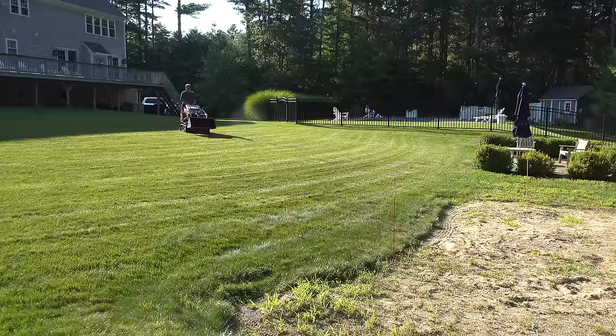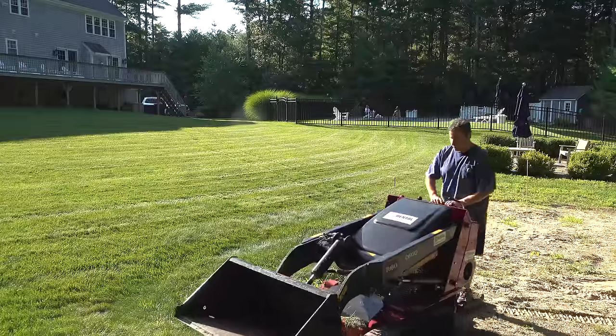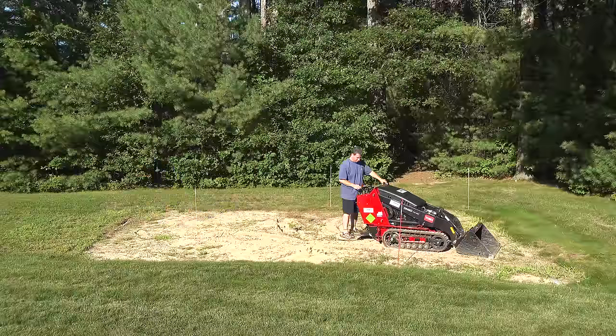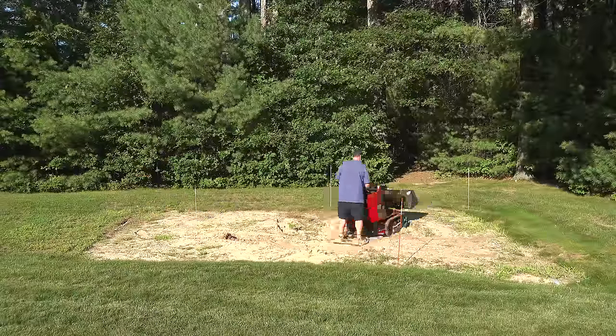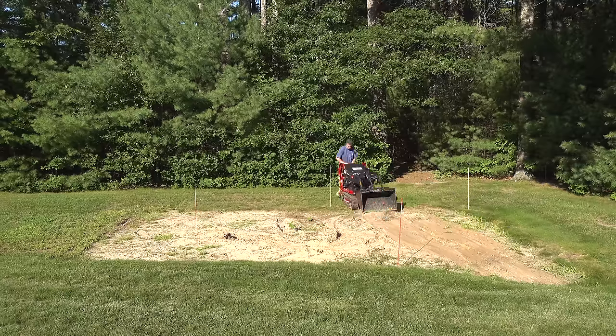The first thing I wanted to do was flatten out the area before putting down any gravel. That involves just dropping down the bucket on the ground and then dragging it back. This machine might look a little scary but it's actually one of the easiest ones I've ever rented. Another tip for using a machine like this to get a nice level surface is to learn about what's called a float mode.